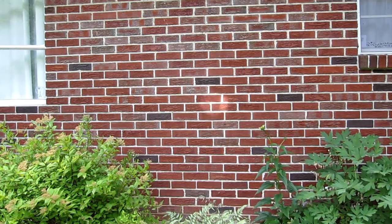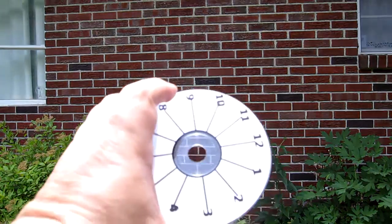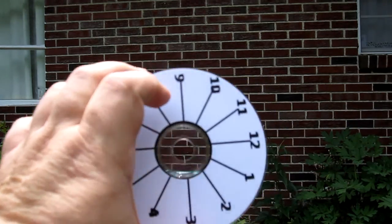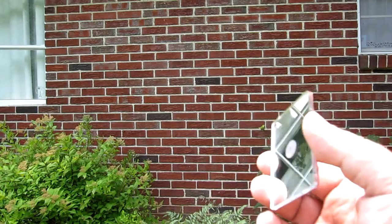So it does work. Hopefully you can see this in the camera — I know I can see it here on the wall. I'll have to play this back and see if it's good enough. So for those of you that doubted that a CD or DVD will reflect light — there you go. And it's got the hole in the center, so you can use it for the aiming hole, just like this one has a hole in it.